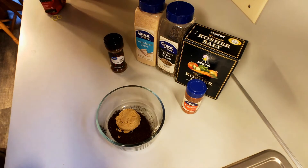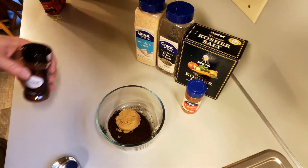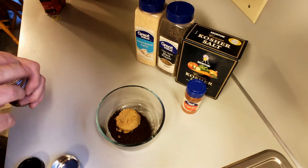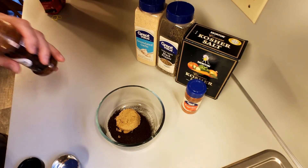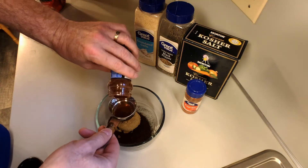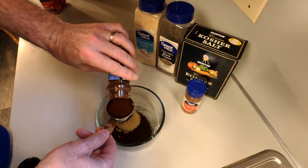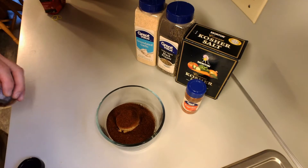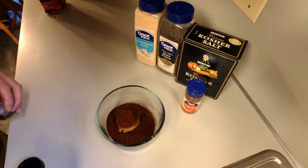And then, on top of the brown sugar, we're going to go with a quarter of a cup of chili powder. Now, this rub I'm putting together, I'm intentionally going to make it so you can put it on thick. So, we'll get that chili powder in.